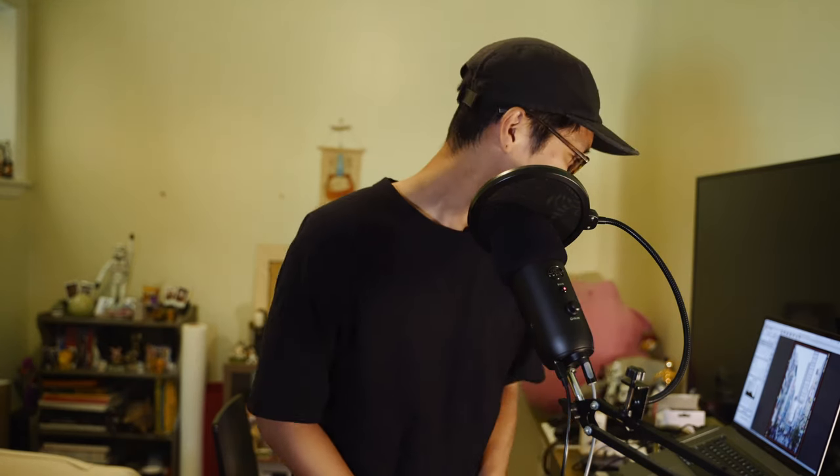Let's dive into Silverfast. I'm going to show you guys what you can do with it and it'll probably help you out with your preferred scanning methods. I'm not going to do a side-by-side comparison with the Epson scan software — I'm just going to show you a little walkthrough on how I prep my photo before I scan it with this software.